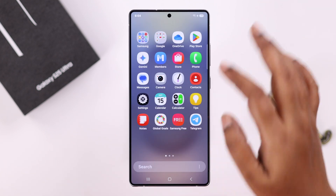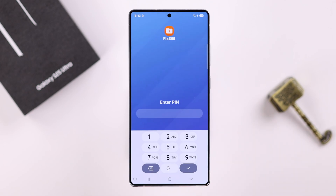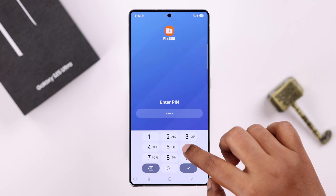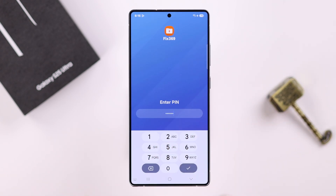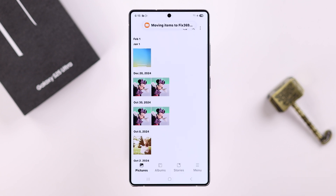After tapping Hide, your Secure Folder will be completely hidden from your app screen and home screen. To access it again, go back to the same Settings menu where you created it, enter your PIN or password, then re-enable the show option. You'll re-enter your Secure Folder — and that's pretty much how you set up and use Secure Folder.